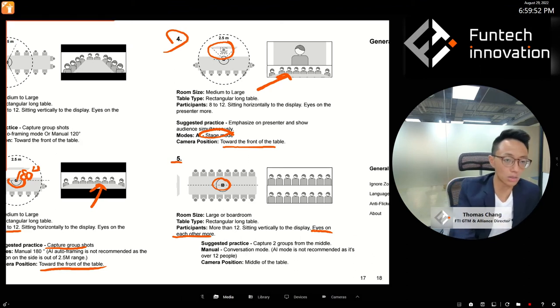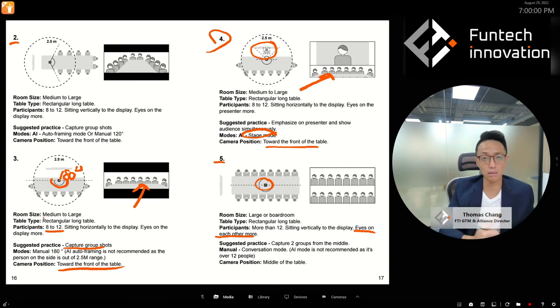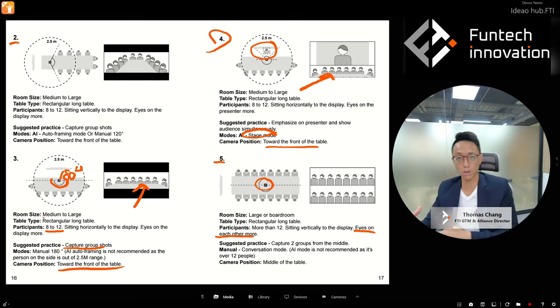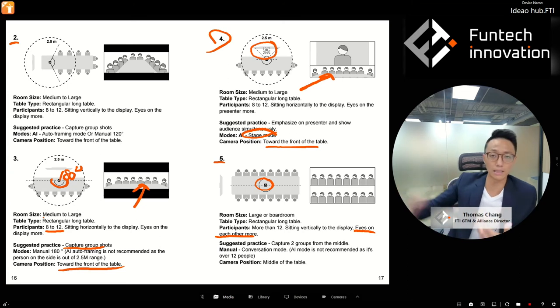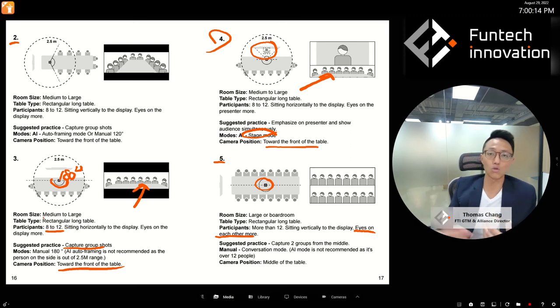Those are typical setup examples and scenarios. You can always customize — move the cube closer to or further from people, and consider the distance, number of people, and how close or far apart they are sitting, then choose the mode accordingly.